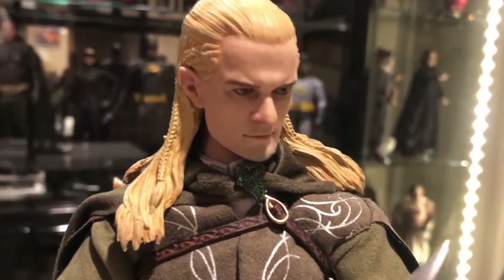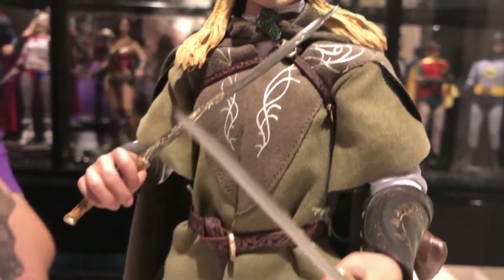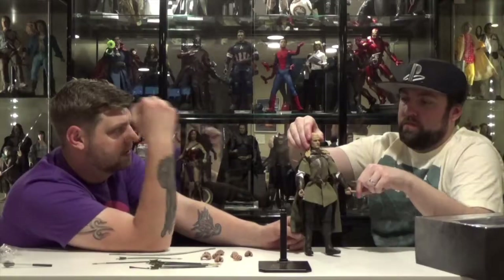The actual daggers don't fit in the sheaths — just the handles do. I guess it makes sense — you don't want to risk breaking the blade pushing it all the way down there. The detail they did on his outfit... I think how they do the detailing is almost like an airbrush. I might be making that up.